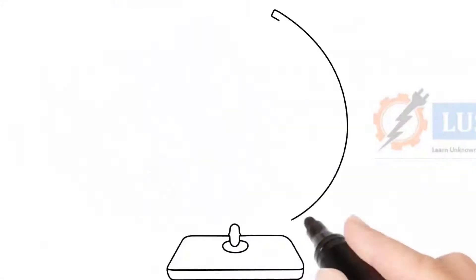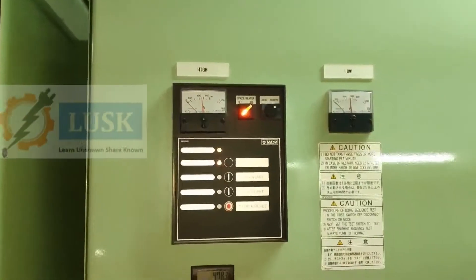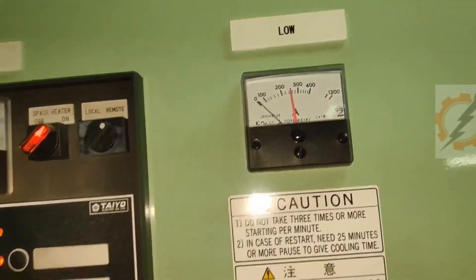Welcome to LUSK. In this video we are going to watch a big massive motor contactor maintenance — I mean starter routines.